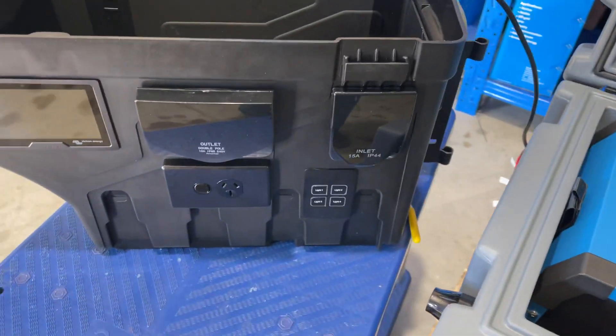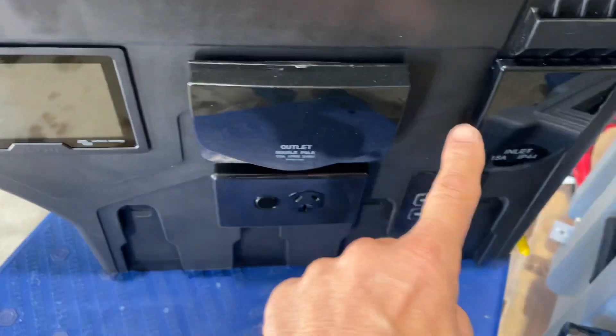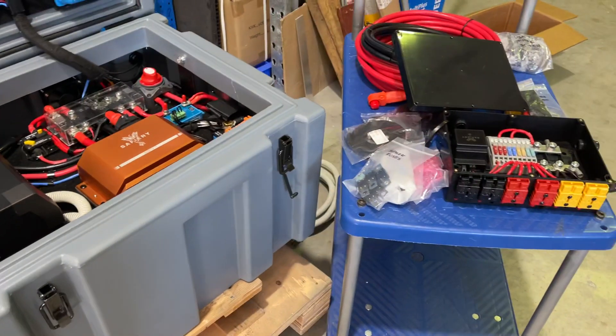We swing over here now to the swing away — the display. This is just our test one up here. This is the real display, the 240 volts and the smart switch, and it's a dual smart switch inside of the cab. How good's that?